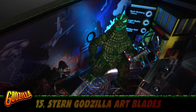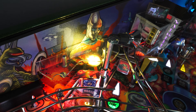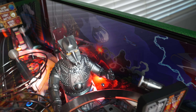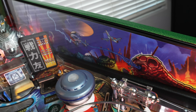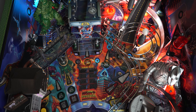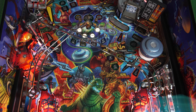Number fifteen, you probably already noticed this, but I also installed the Stern Godzilla art blades. With all this awesome artwork done by Zombie Yeti all over this machine, why not complete the art package with these awesome art blades? They're very easy to install, and if you use the wet method it is especially easy — I learned this after the fact and used the wet method on my Stranger Things. These look awesome and just complete the overall look of the machine.